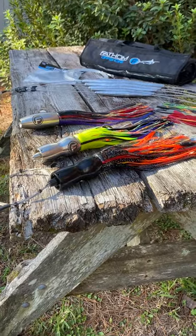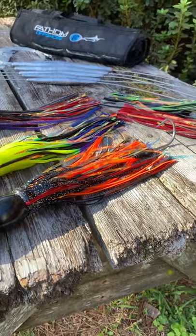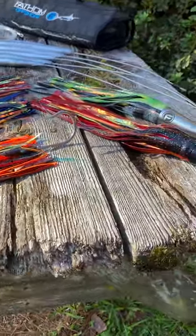Starting with the SR-71 up here, these come in stainless steel and in powder-coated black. Got a bunch of different skirt combinations. They come rigged and unrigged.